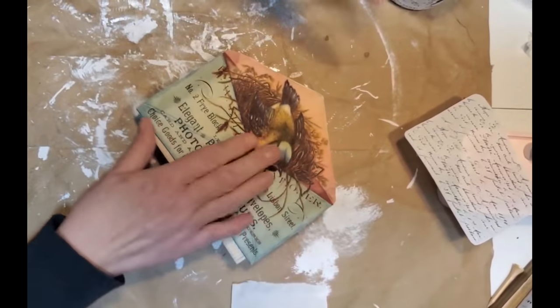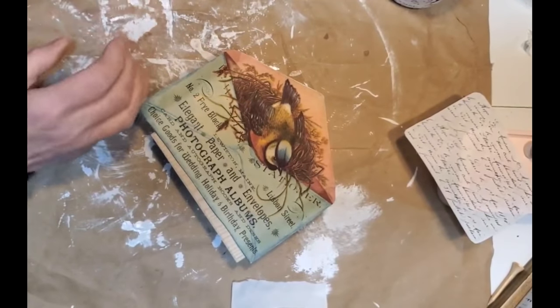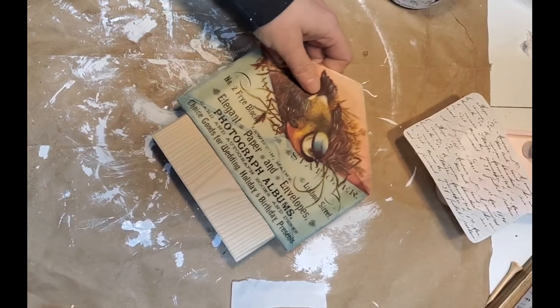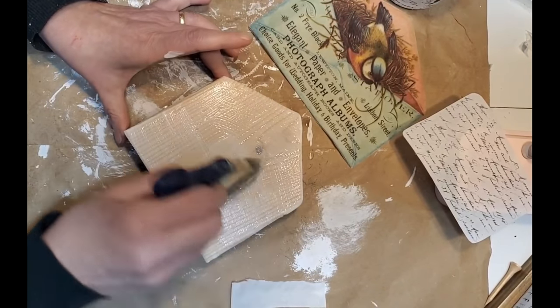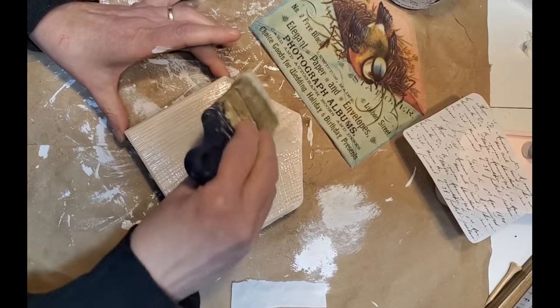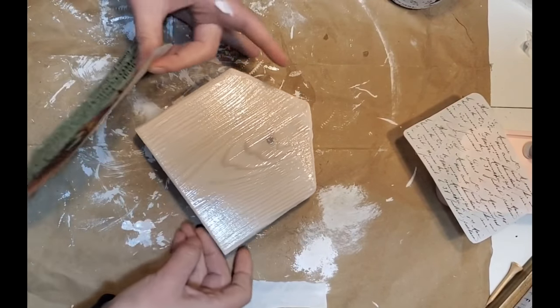The first project today is using a piece of scrap wood that I cut out five and a half by five and a half inches. I found this graphic over at TheGraphicsFairy.com. I'm applying Mod Podge pretty generously. Some of the benefits to using rice paper versus tissue paper: